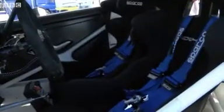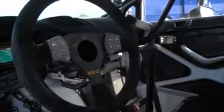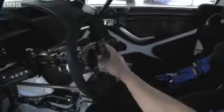The first thing you'll notice inside the car is how far back the driver and the navigator are set and how low down they are. The driver's got lots of functionality — they've got buttons on the steering wheel where they can look at readings such as temperatures on the engine and the gearbox.